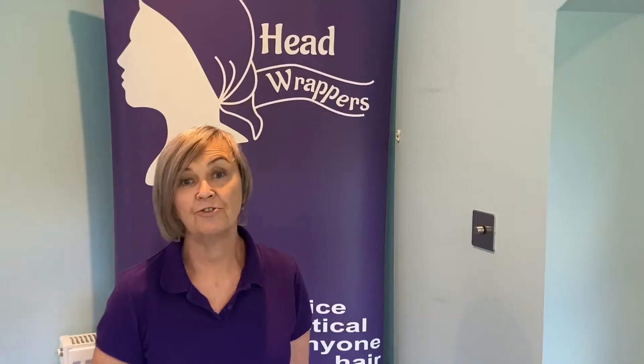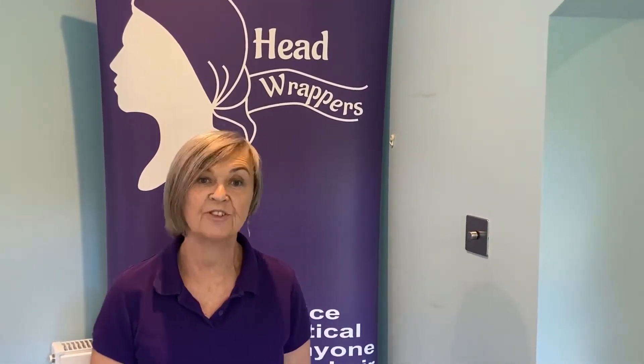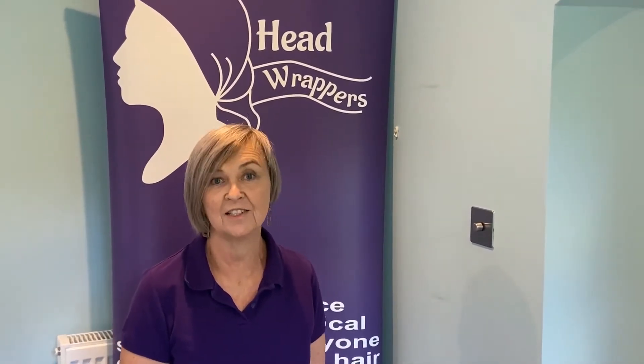This video is just a little taster to let you know what you could expect from one of our virtual hair loss support sessions. The following clips show us wearing wig caps, but that's just for hygiene purposes. You wouldn't have to wear a wig cap if you were tying a scarf on yourself.